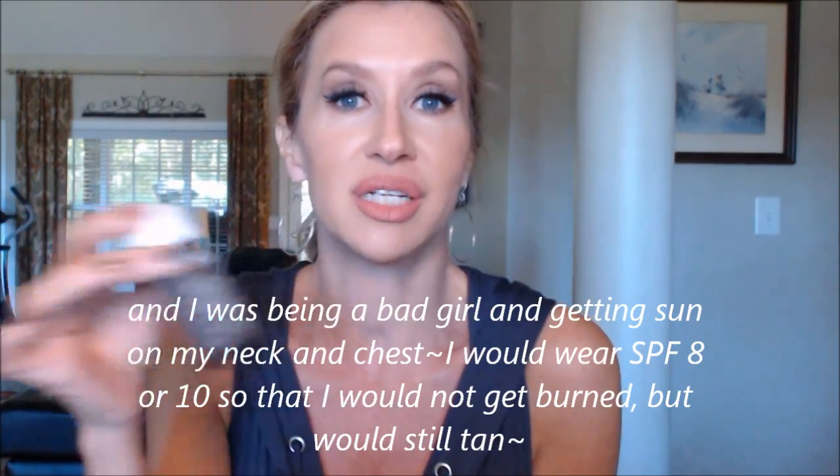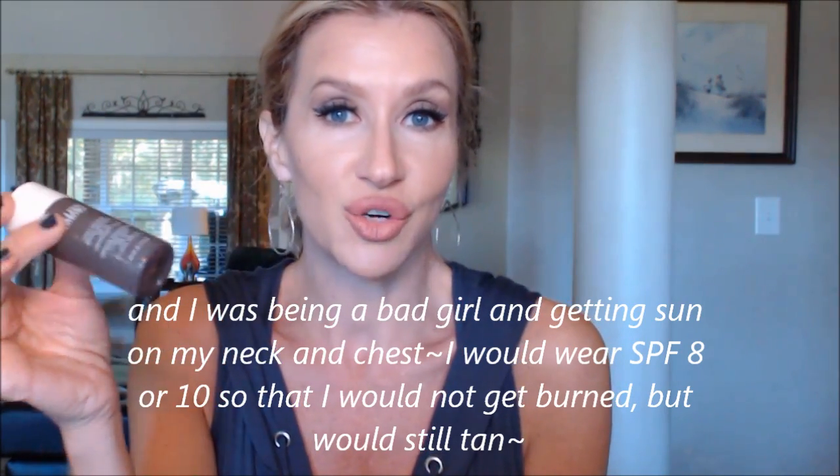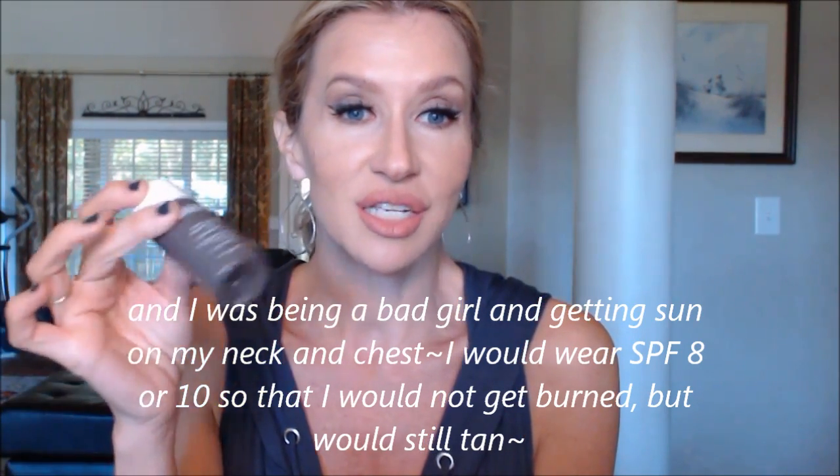I want to tell you about that in case you are looking for a good sunscreen. I wasn't really using this before because I've always used my Rachel K mineral makeup and didn't need any more sunscreen on my face. So this is my first time really, really using and trying it for real — and I love it.